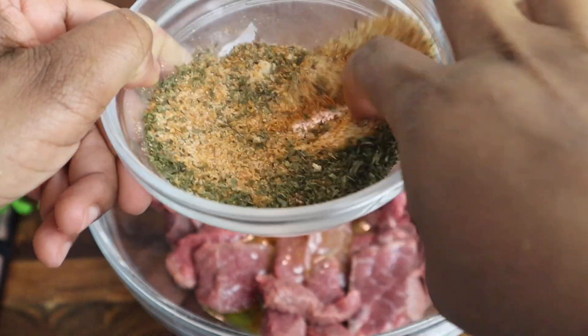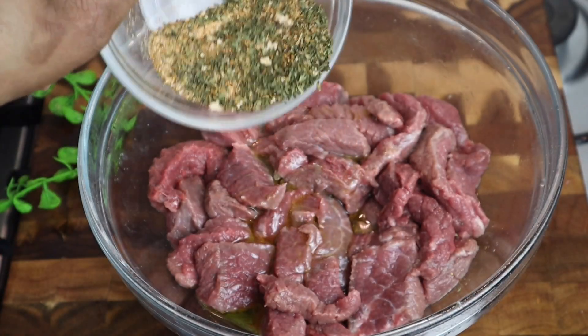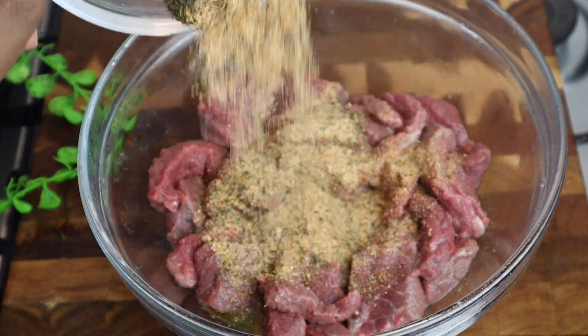Just gonna mix it till combined. I'm gonna leave back a little bit for my potato. I'm also gonna add some of my cajun seasoning — at least over one teaspoon — just gonna mix it in. That's done. You can leave it to marinate for at least 20 minutes.